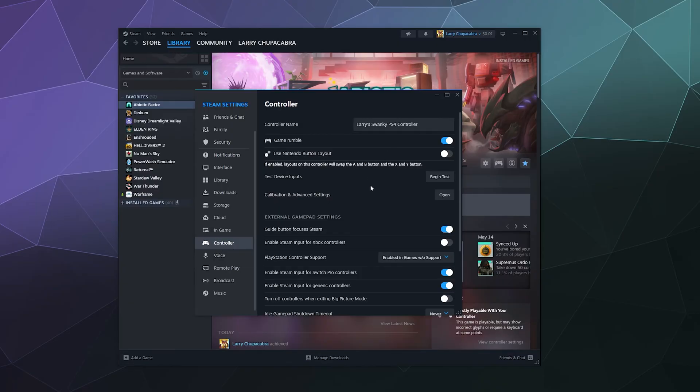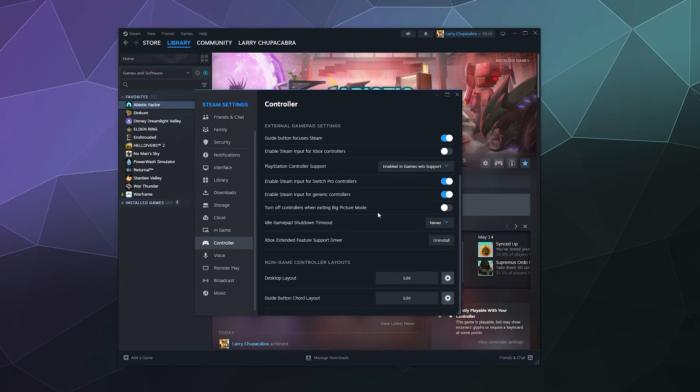You can exit out of there and that'll save your settings. From here, you can use Guide Button Focuses Steam, which is more of an external setting to bring back or open the Steam client. You can also enable Steam Input for Xbox controllers — I leave that off when using an Xbox controller, but you can toggle it. And then there's PlayStation controller support, which by default is probably turned off, meaning you can't really use your PlayStation controller on games at all.